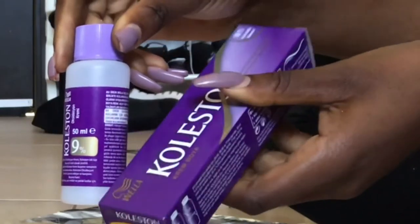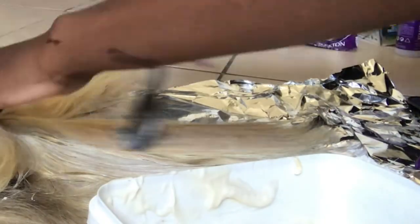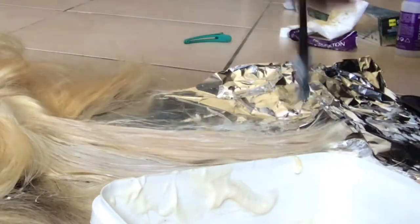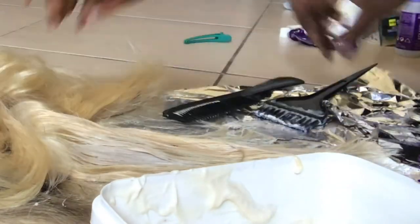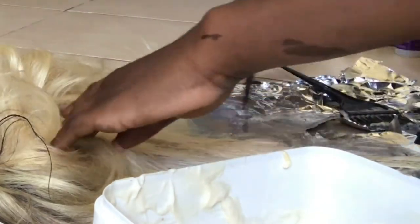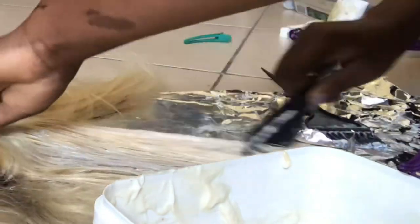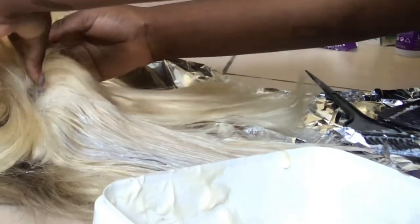Now we're back to the ash blonde — this is the Coleston hair color in shade 8.1 and I'm using the 30 volume developer. I was too lazy to go buy another bottle because the one bottle I had wasn't going to be enough for the whole hair. I was applying very little and just combing it through, trying to get it into every section as possible.